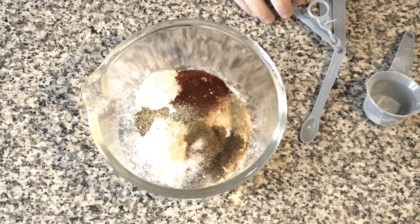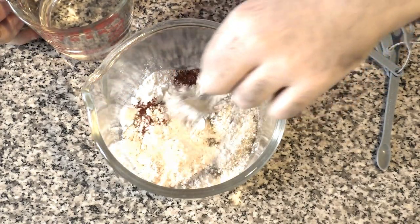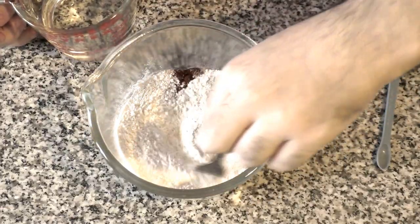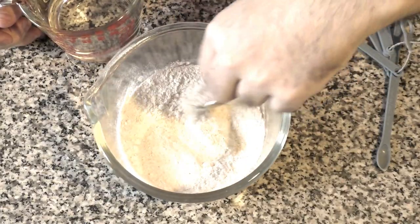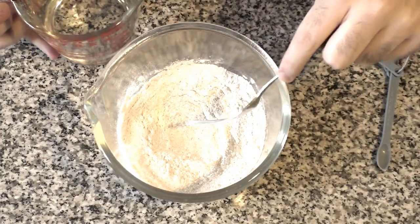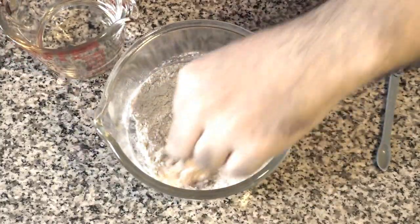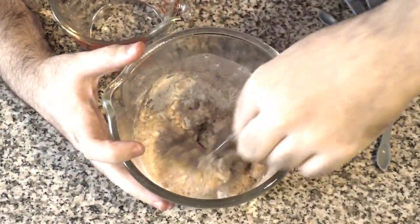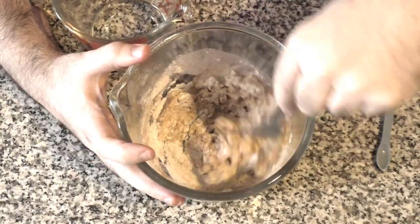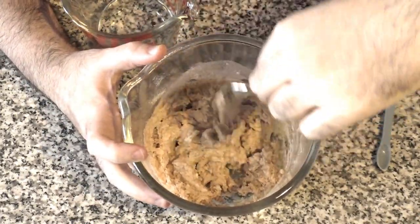Now we're going to add one cup of water gradually, because we don't want the batter soupy or clumpy — just add a little by little. I like to mix with a fork for a small batch. I'll make a little well in the middle of the bowl and start pouring a little bit at a time. You can smell the spices and the garlic — it's really good. You can see the red from the paprika starting to come into the batter, which is what we want. Remember to scrape the edges of your bowl as you go.